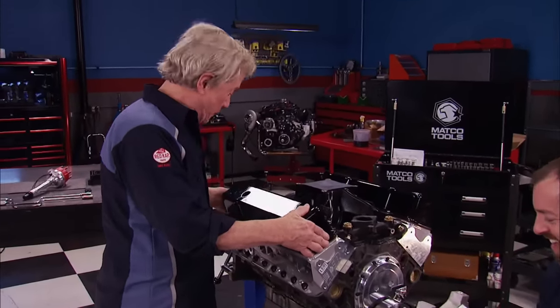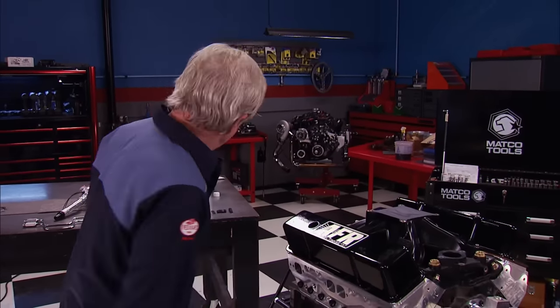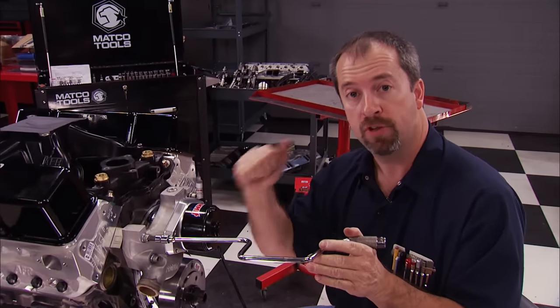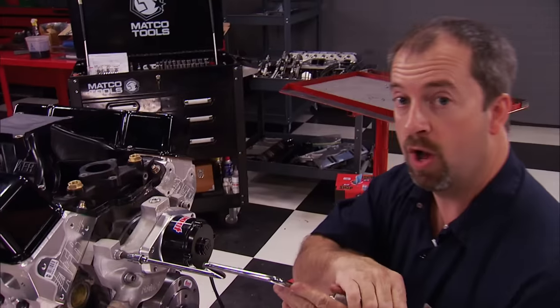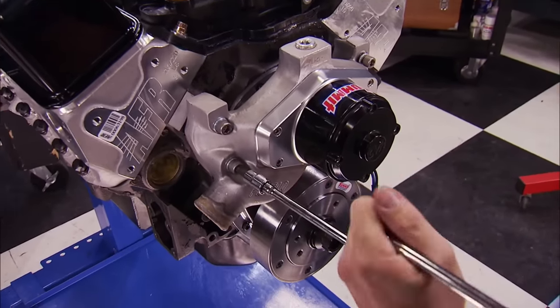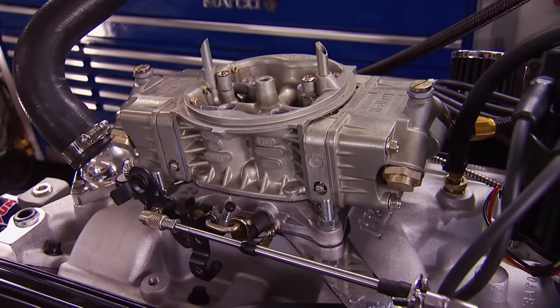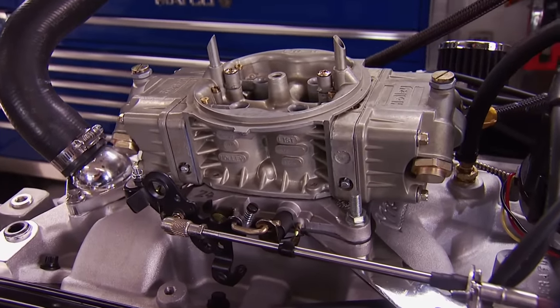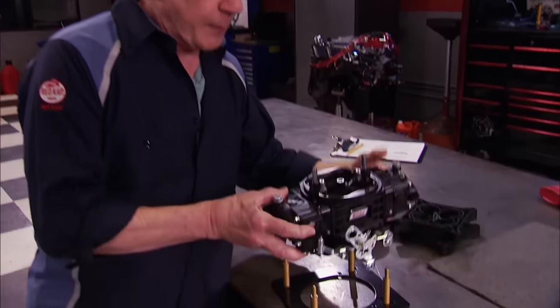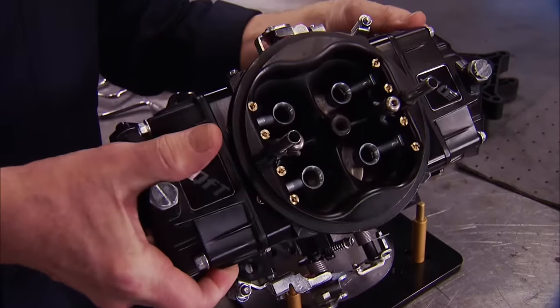You know you're getting closer when the valve covers go on — these are extra tall to clear those rockers. We're reusing our Summit ProFlow electric water pump from Stage 1. Remember, an electric water pump has no parasitic power loss like a belt-driven one does. In Stage 1 a 650 CFM carburetor was used, but this time, in the search for more power, we're stepping up to a Quick Fuel Black Diamond 950 CFM carburetor. This brings us to a common question: how do you know how much carb to use for your application?